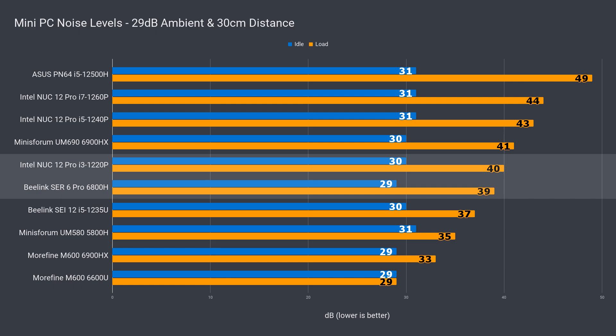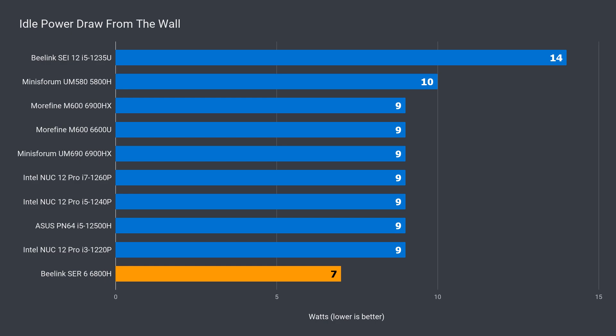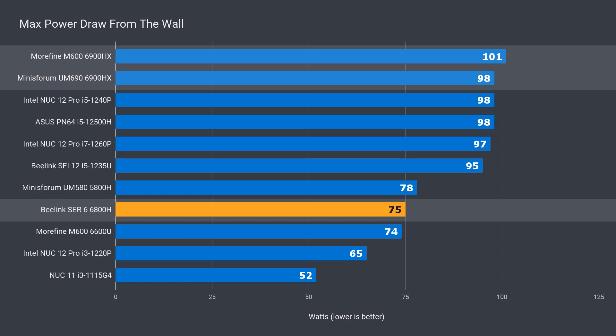That little fan sure does help. Noise levels aren't bad at all either — it's even quieter than the i3 NUC12 Pro. Intel really needs to step up their game in the noise department. At 7 watts idle power draw, the Sir6 was the winner. The max power draw never went above 75 watts, which is practically the same as the Morphine 6600U and far below the 6900HX, which maxed out at 98 and 101 watts depending on the brand. For gaming performance efficiency, the 6800H is the winning chip.